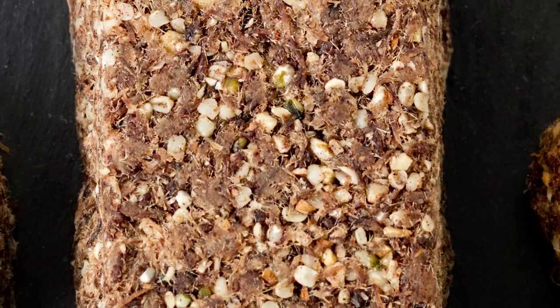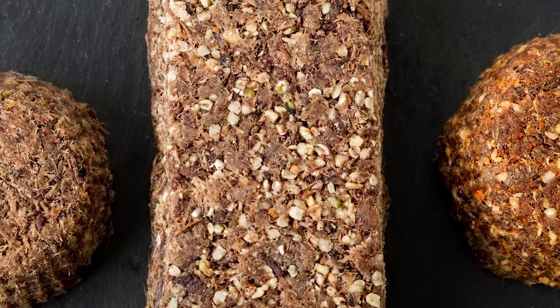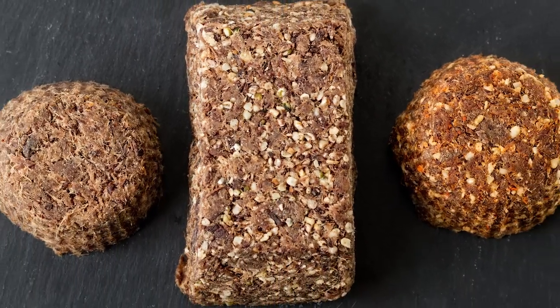Today we are going to make pemmican. It's a word that originated from one of the Native American tribes, but as a food it has very, very ancient origins. Fat and meat have been mixed together for years and years as a staple travel food.